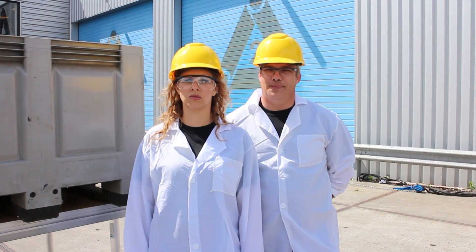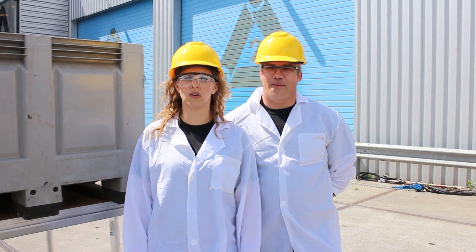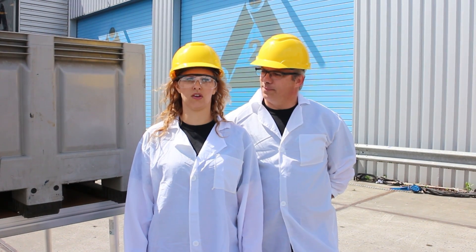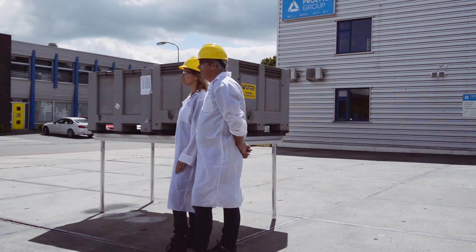In the next test we're going to show you the horizontal force, which is 10% of the vertical force. So let's test it.